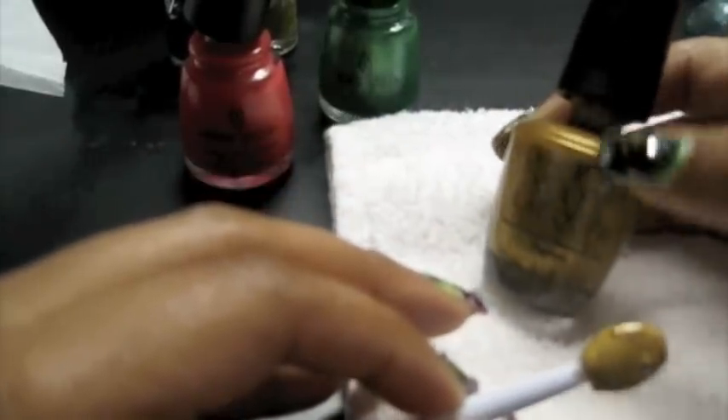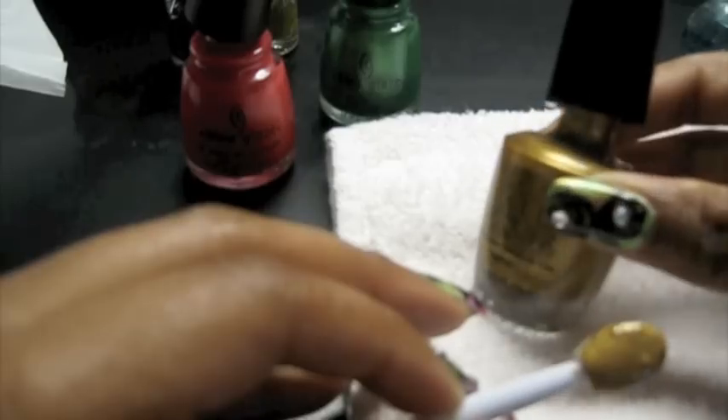Now I'm going to add a little effect by adding some gold nail polish. This is Bling Dynasty by OPI. I'm just going to go somewhere in between the pink and the green and add this gold. See how that has a nice dimension to it.